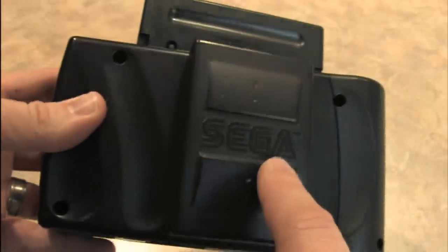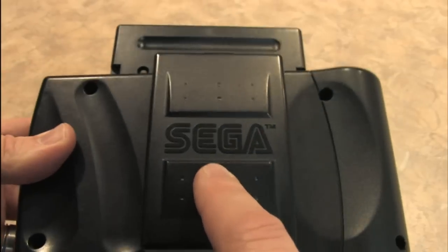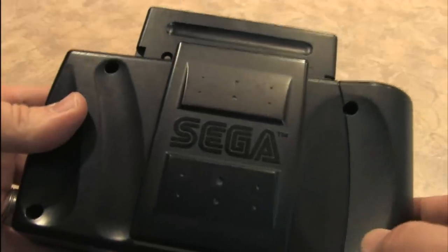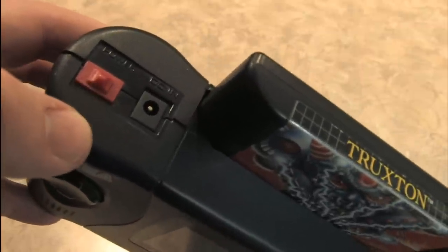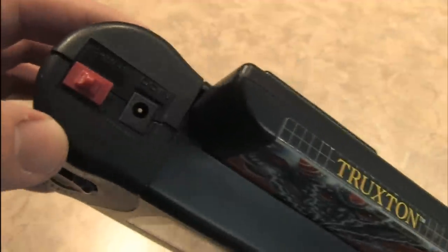But don't expect it to last that long if you're playing it with batteries. This thing has a voracious appetite for AA batteries and will eat six of them in about an hour or two, even if you have the optional battery pack. You can also use an AC adapter, which is probably the best way to play this if you're just hanging out in the living room and want to kick your feet up and play some Truxton.